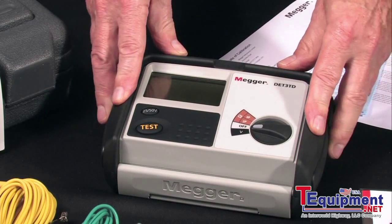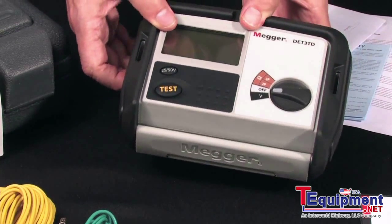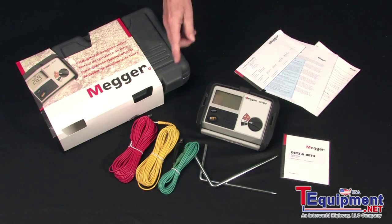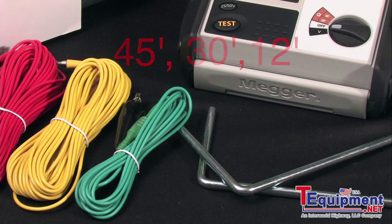There's a convenient rubberized armor molding for additional protection and a snap-over lid to protect the display. The lead set consists of three leads — 45, 30, and 12 feet — and a set of ground probes.